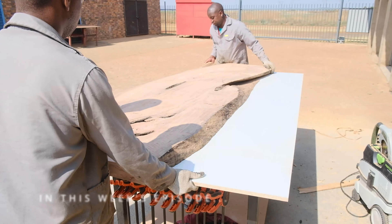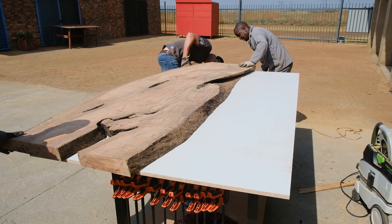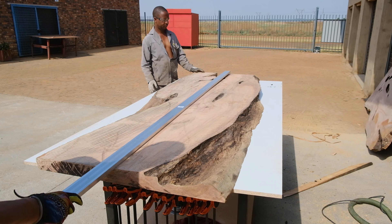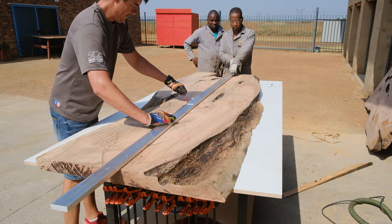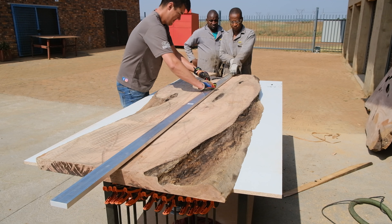This week we're going to build a black river epoxy table. I'm going to show you the steps, the methods and techniques we took in building this beauty. I'm also going to give you guys a ton of tips along the way if you guys do want to attempt to build your own river table.